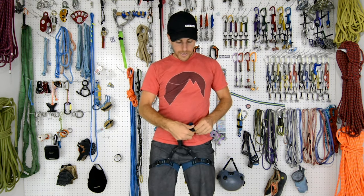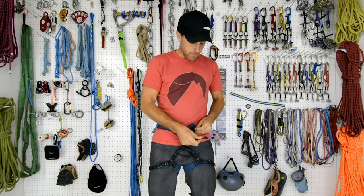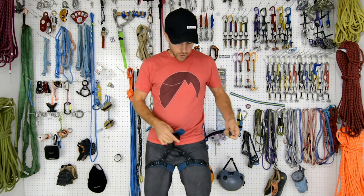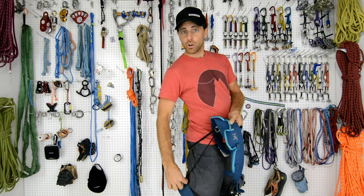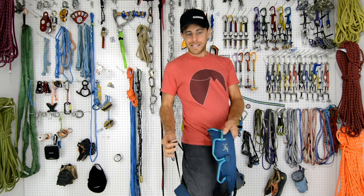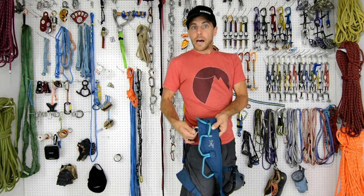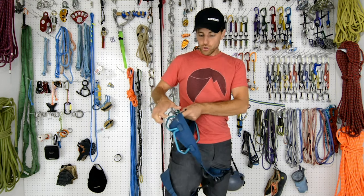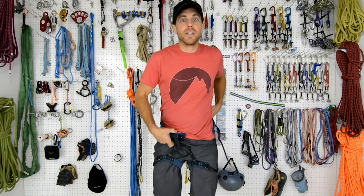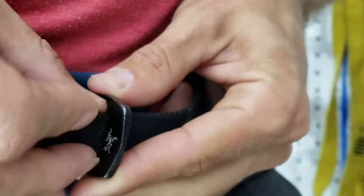Mine is auto-locking and my leg loops are auto-locking. When you get your harness, you should look at the instruction manual and understand how all of it works. You can take it apart — it has this sewn end so it's hard to come out of the first buckle, but it does come out. You want to be able to pull the whole thing apart and put it back together. Also know that gear loops are not load-bearing, so don't clip vital things to them. Take time at home to fully understand your harness and how it keeps you safe.